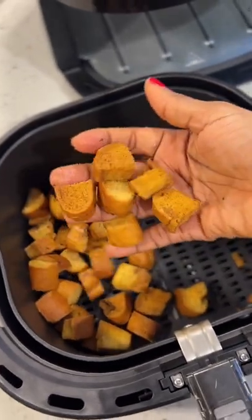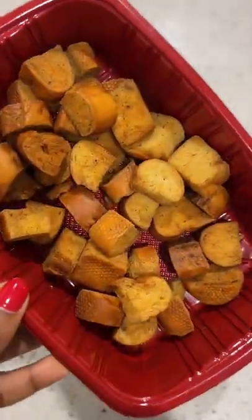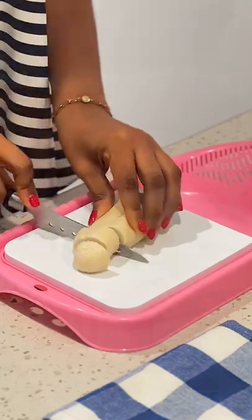Hey fam, don't throw your stale bread out — make some flavorful croutons that can be used to enjoy a number of dishes.